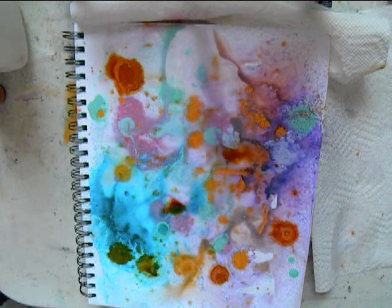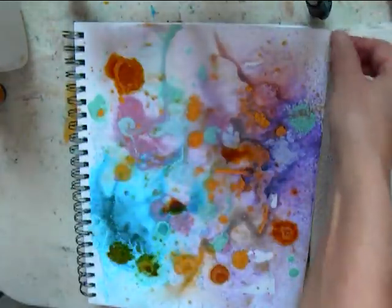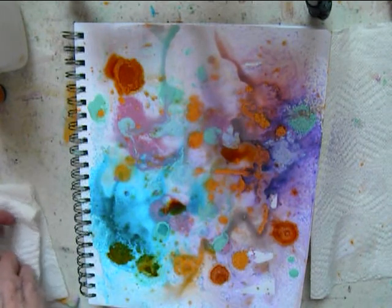You can always choose the colors that you love. So thank you for watching — it's simple.